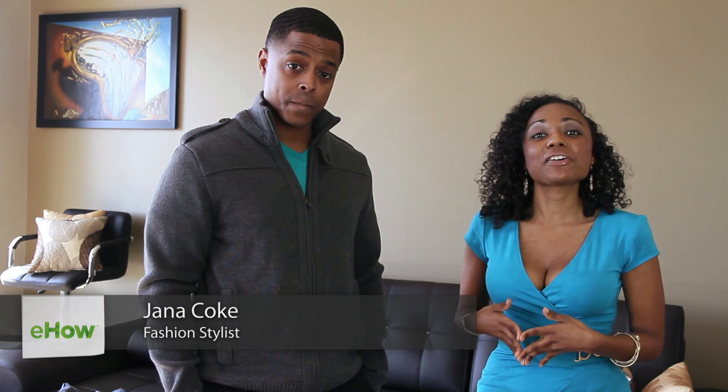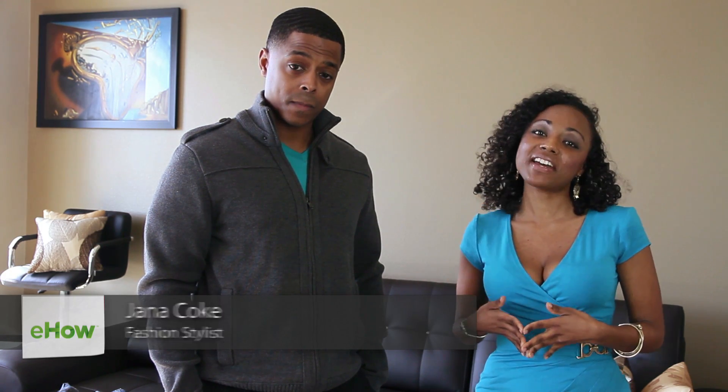Hi, I'm Gianna Cope from the Frugal Stylist. For today's video, I'm going to show you how to wear a men's zip-up sweater.